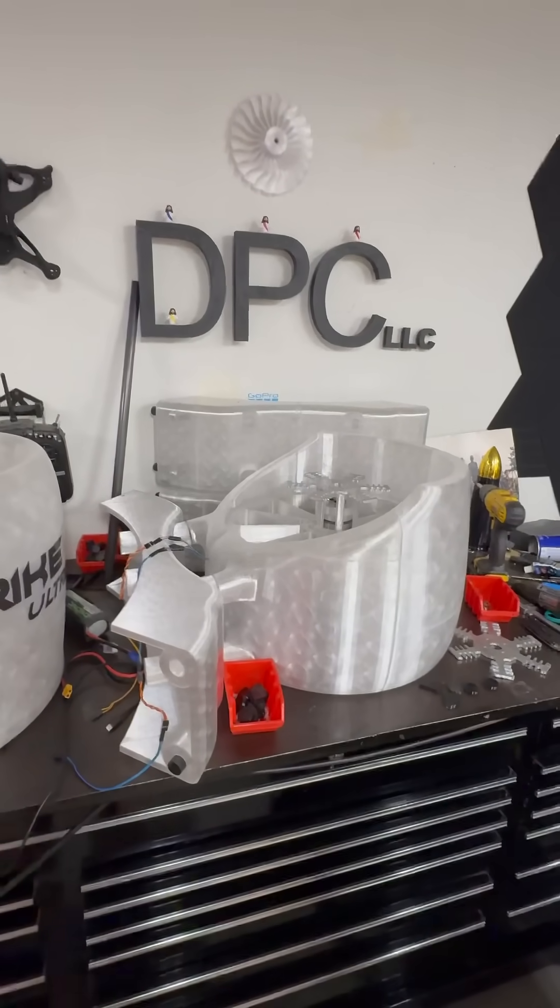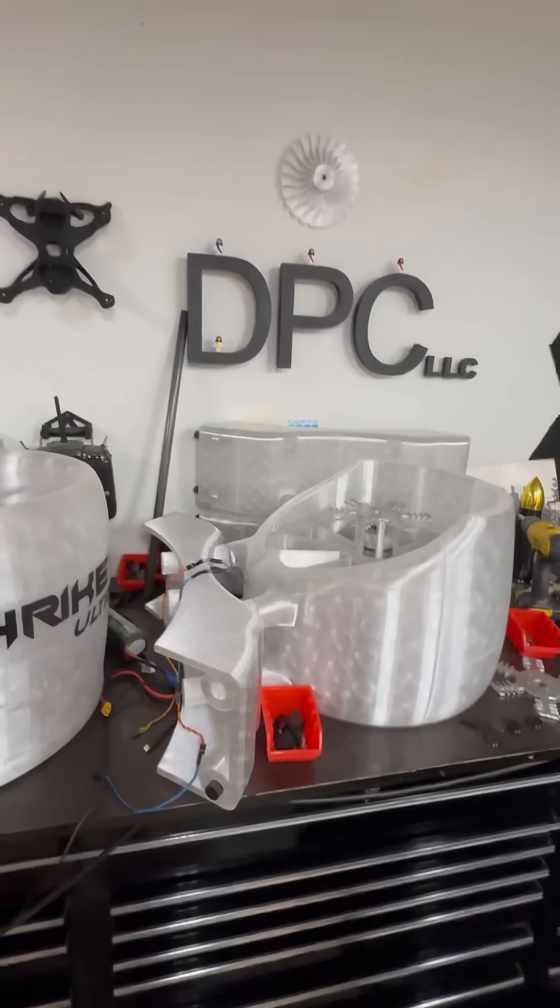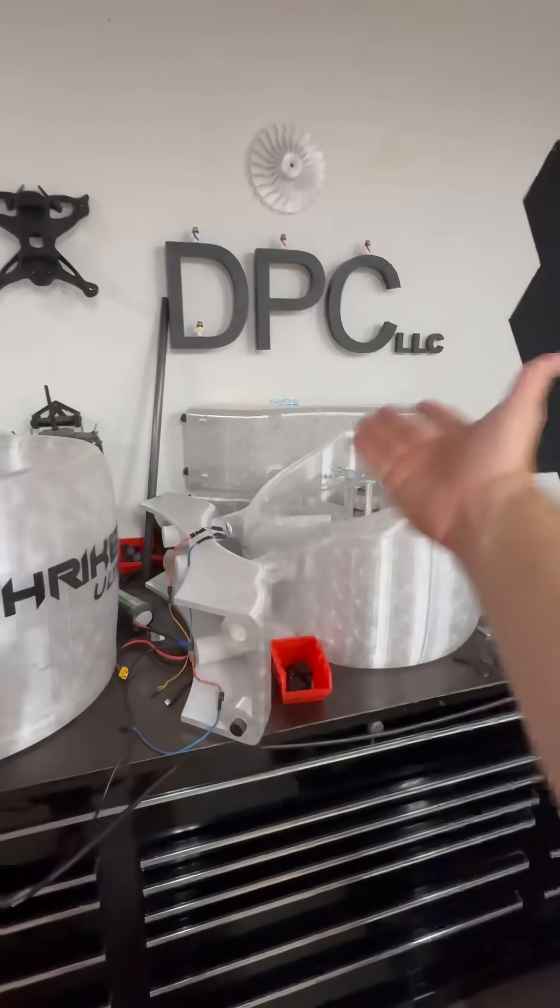And apparently there's something called hyping a video — I had no idea, this must be new. So go hype all of my videos.